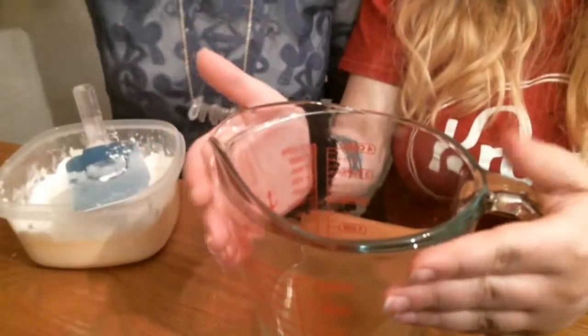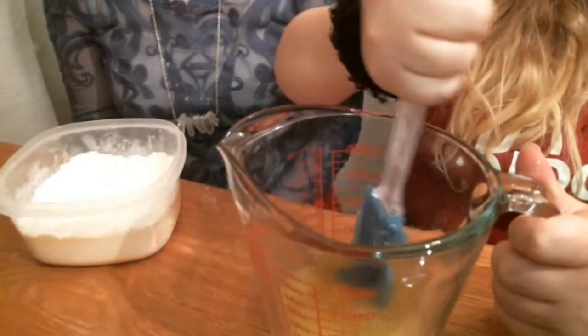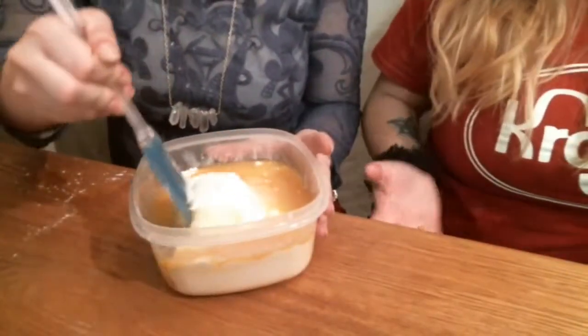Then you'll want to mix two and a half cups of flour and a teaspoon of salt into a bowl. I'm just going to measure in my hand because we don't measure. Then you put the eggs in — this is the fun part. Once that's done, you pour it into the dry ingredients and mix it.